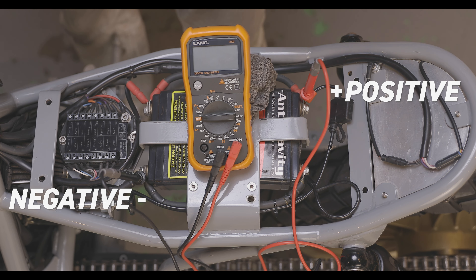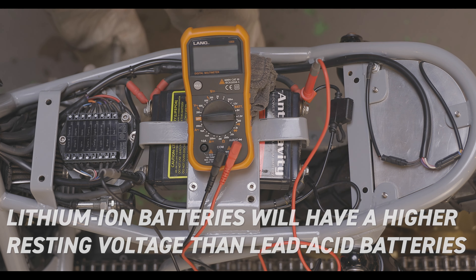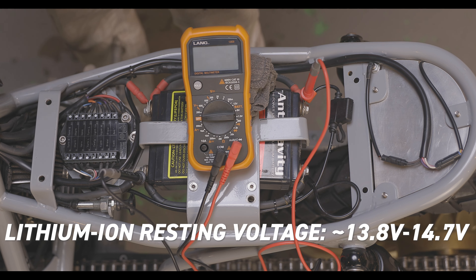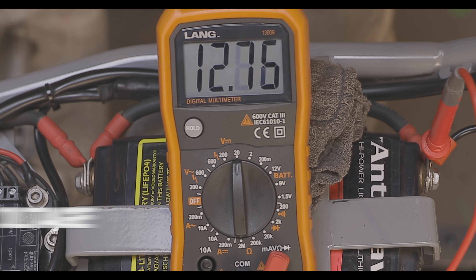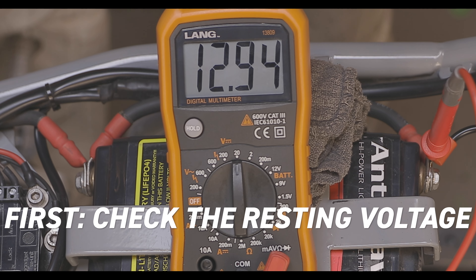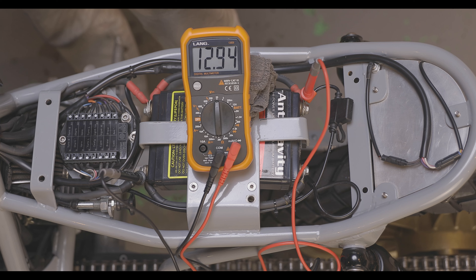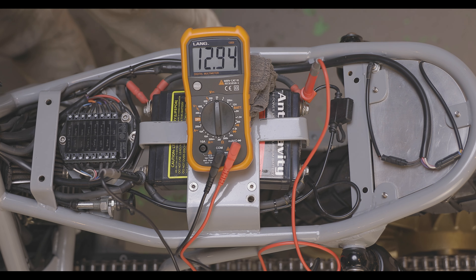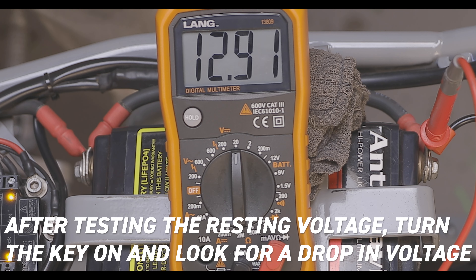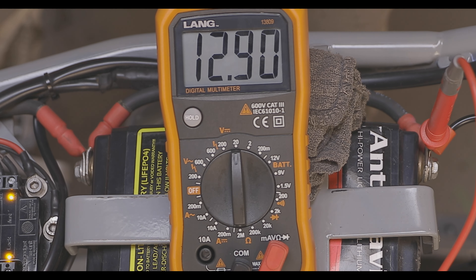Now we're going to be testing a lithium ion battery. The resting voltage on these is higher than the lead acid ones — it wants to be anywhere between 12.8 and 13.4 volts. So let's see where this one is right now. DC voltage — 12.94, so that's good, we're right where we need to be. Now let's see what it does with the key on. 12.9 — that thing didn't really do much at all.